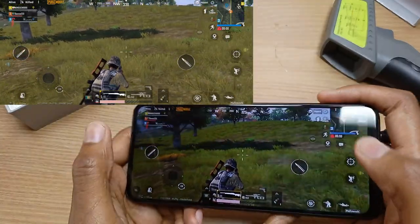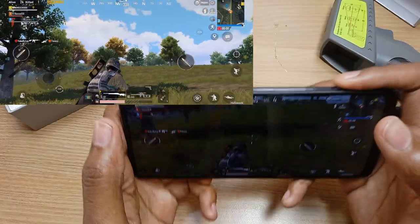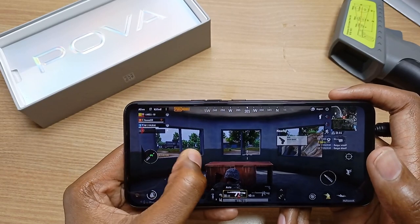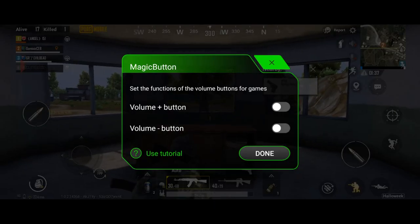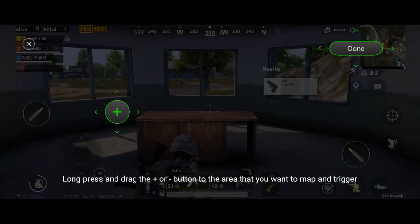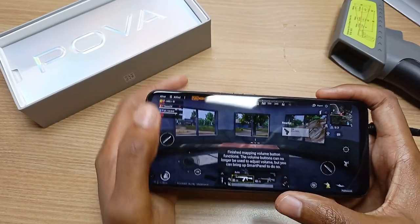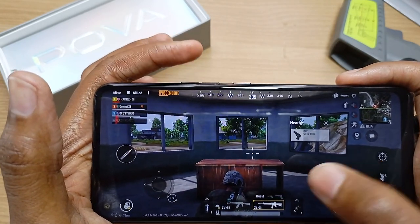You can tell that the Techno Pova has the gyroscope because when I move the phone it also changes the orientation of the game — up, down, sideways. Mapping buttons on the Techno Pova is also easy: just swipe the game mode panel from the left of your screen, scroll over and select Magic Button. For this purpose I'm going to use the volume plus button as my firing button — go to next step, drag the pointer to your firing button, and when done just tap done.